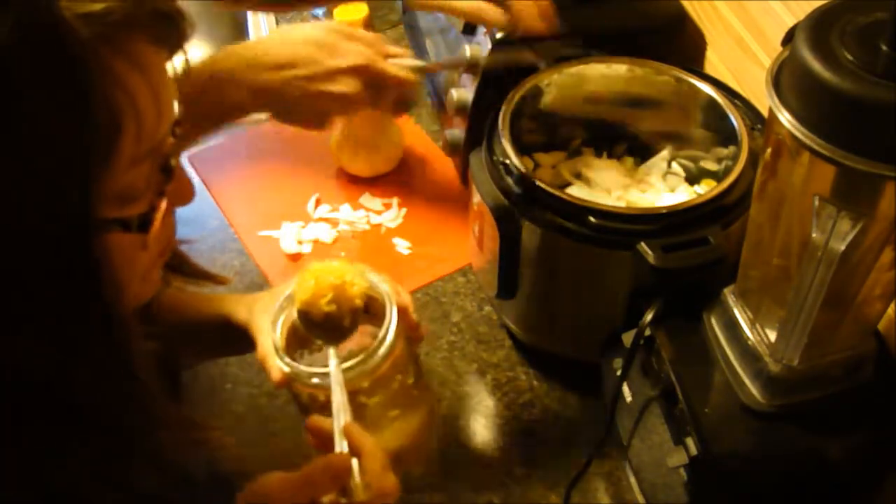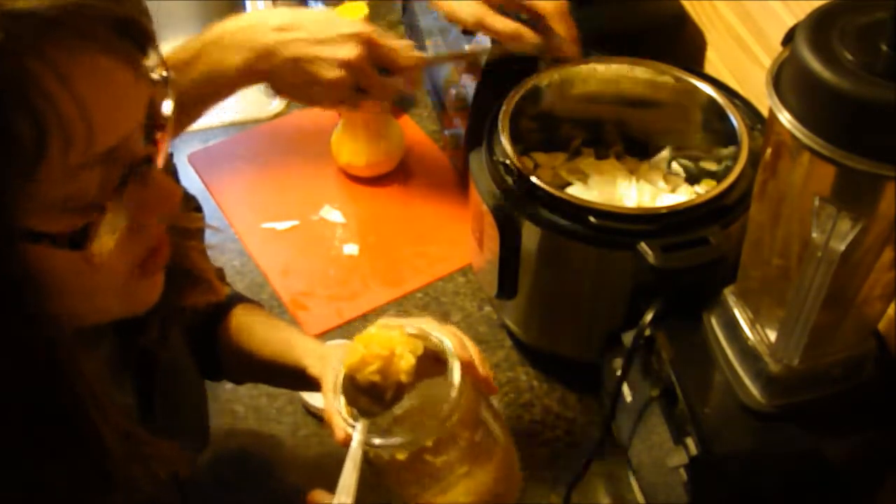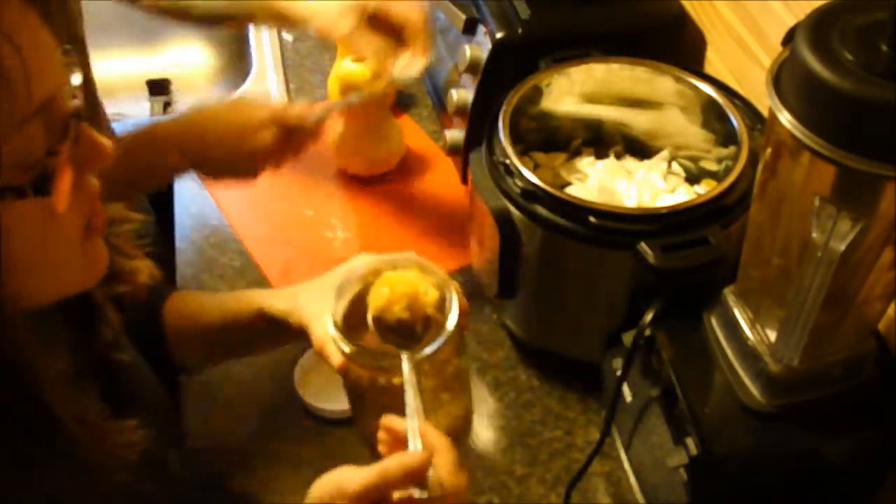Eating some homemade kraut as we prepare this. This is a curatito, so it's green cabbage, onion, carrots, oregano, and red pepper flakes. And it's very yummy.